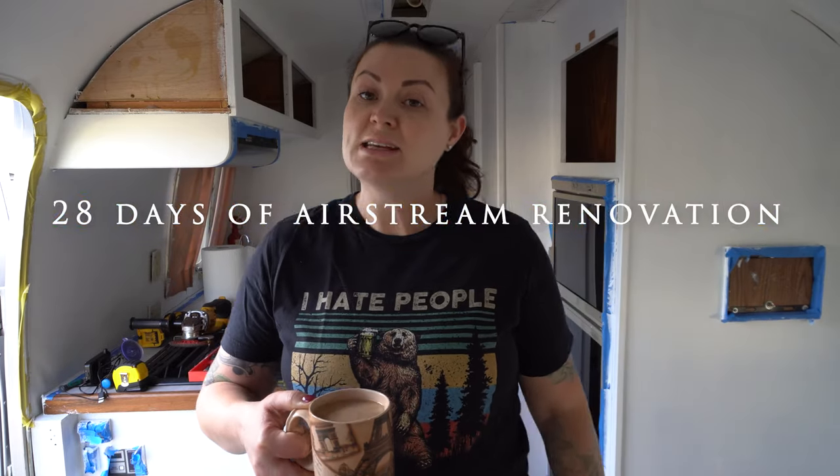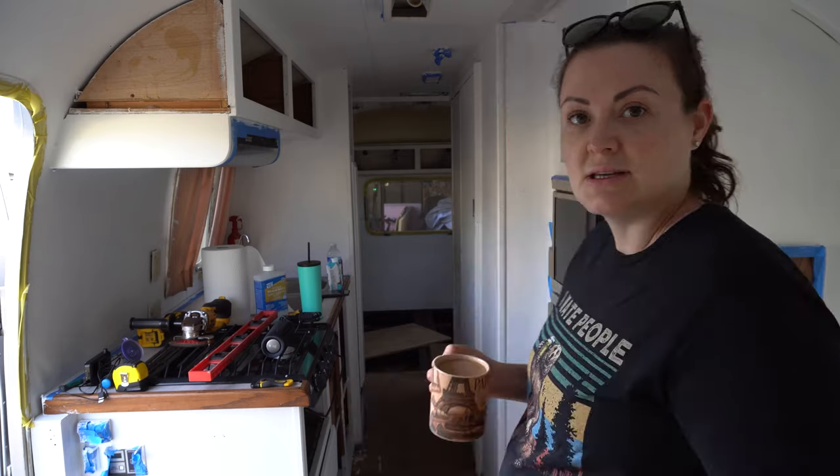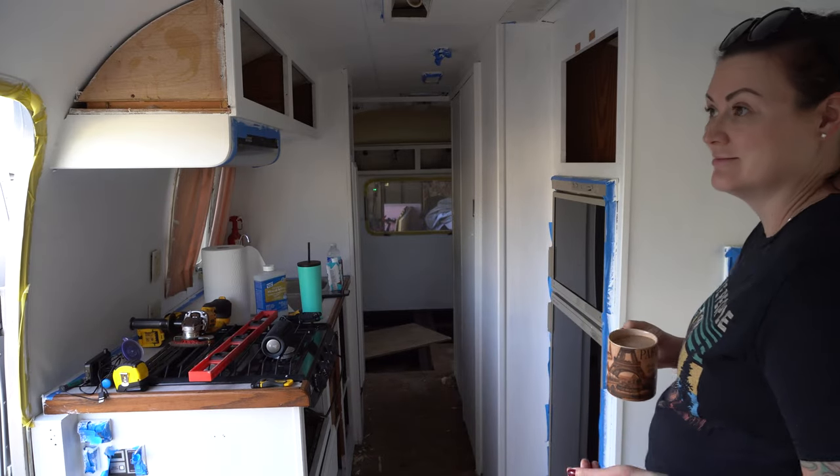Good morning. Welcome to day 19 of our 28 days of Airstream renovation. Today is a big day. We have a special guest coming to help us with our floors, and I am going to try to finish a bunch of other things. It's going to be a busy day but should be beautiful out. We've made a lot of progress with the paint but we need to make progress on this floor because, as you can see in the bedroom, we don't have one. You can't sleep in a bedroom with no floor.